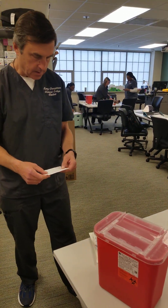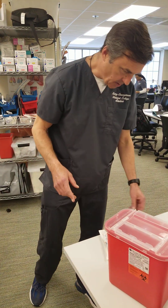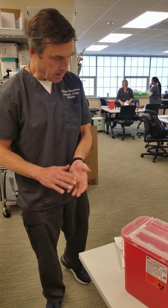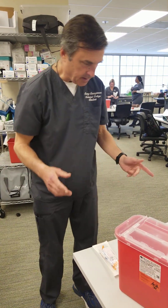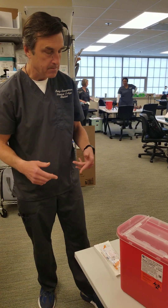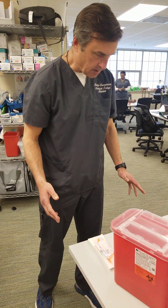I've been ordered by the doctor to give Mr. Johnson an ABG — that's the indication. I'm going to gather my equipment first, my ABG kit, and I'm going to check this chart for any allergies, any abnormalities in platelet count. No contraindications there.